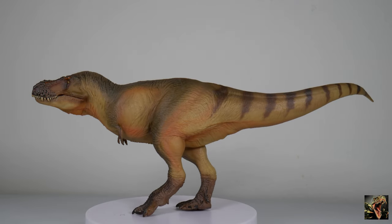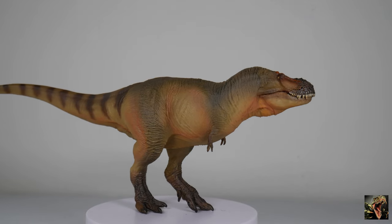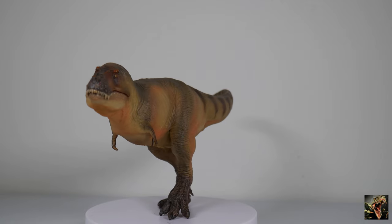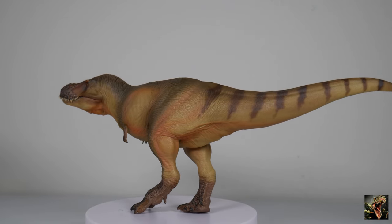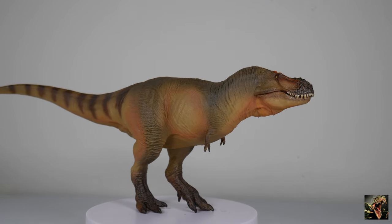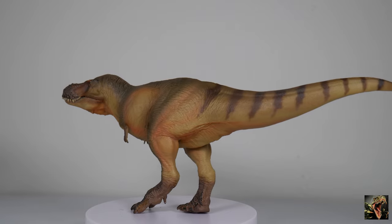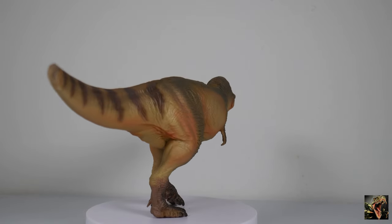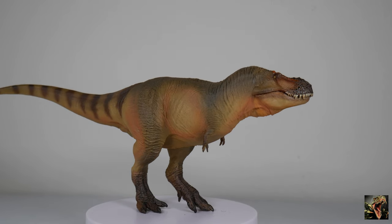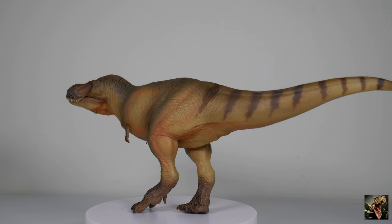That's it for what we get. Let's check out Lu Zhong himself. Here we have Lu Zhong our Zhuchengtyrannus on a rotating platter so you can get a 360-degree view of the model. As you can see, this is definitely a tyrannosaur — it has the standard build of a late Cretaceous tyrannosaur, meaning it's a chunky boy. The head looks just like how tyrannosaurs look, the symbolic small two-clawed forearms, the thick robust tail, the chunky body — definitely a tyrannosaur, and a late Cretaceous one at that.